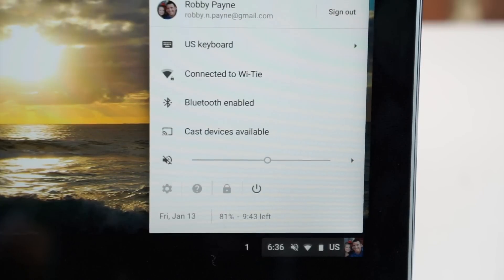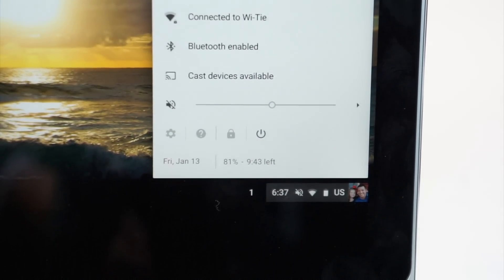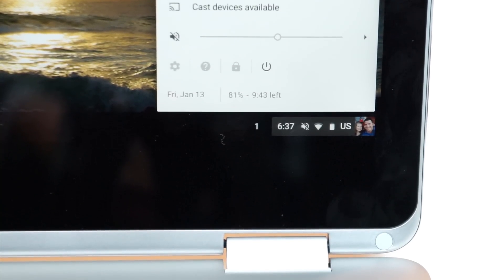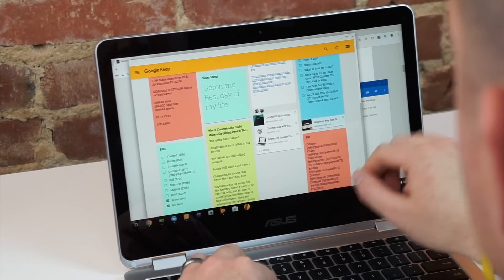Battery life has also been exceptional. We're seeing anywhere between eight and ten hours of use every time we charge this thing up, and that's with screen brightness around 75%. There's no doubt this thing is a great performer, and it's great on battery as well.